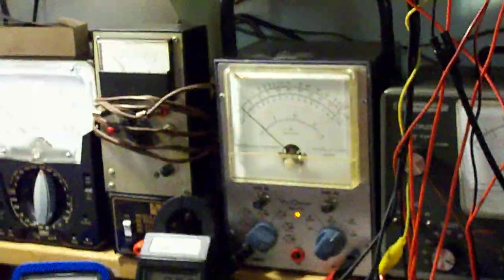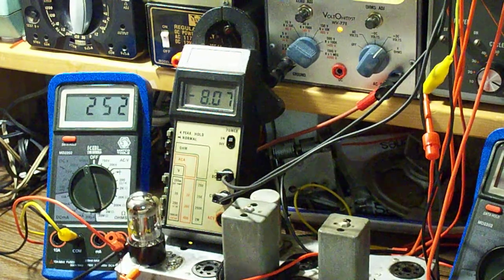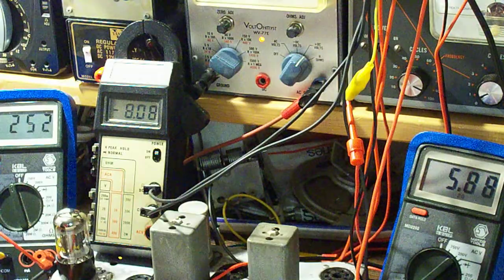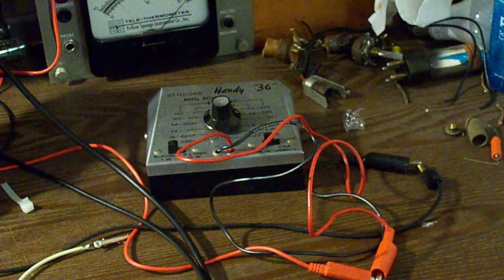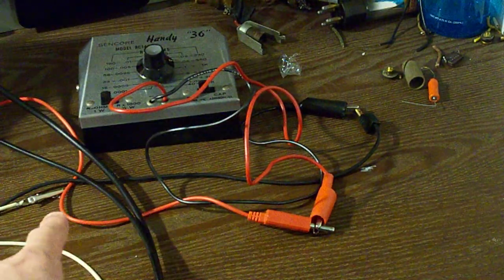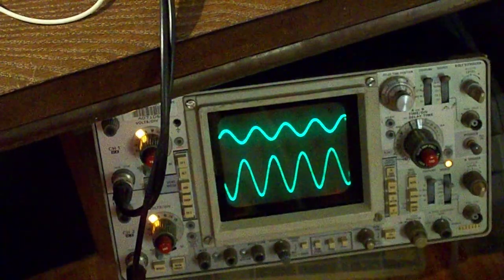Per the book: put 250 volts on the plate, negative 8 volts of grid bias on the grid, and we should see a result of 9 milliamps. Now keep in mind this tube tested weak — it's drawing 5 milliamps, which is to be expected. This is a Sencor resistance-capacitance box. I have it set as a plate resistor in this circuit — the output of the plate meter goes into the resistor and out to the plate of the tube, giving us a plate resistance value. Per the book it should be about 7k ohms.